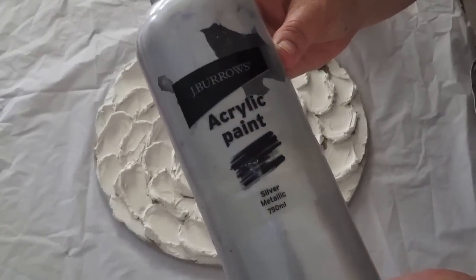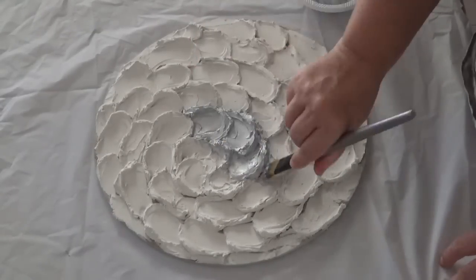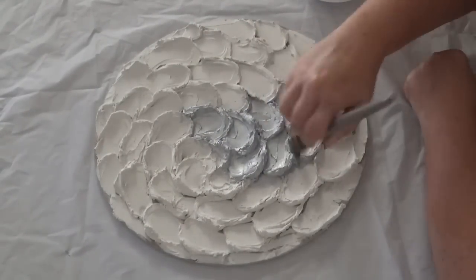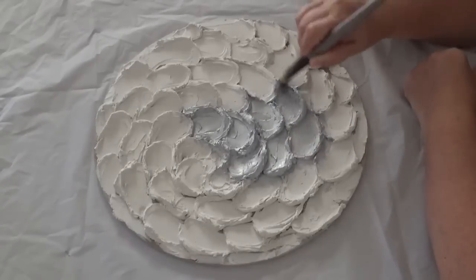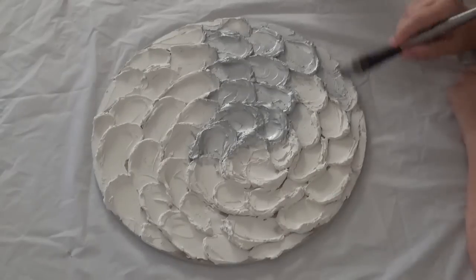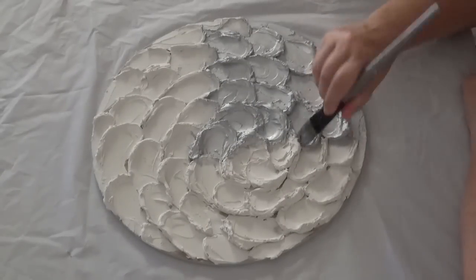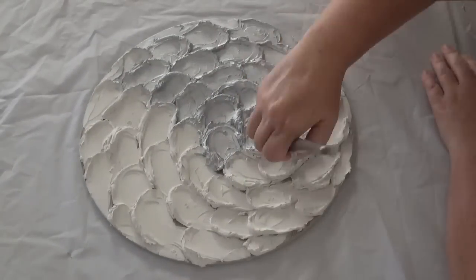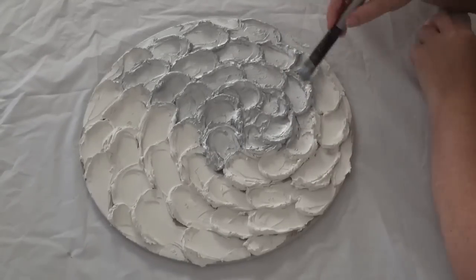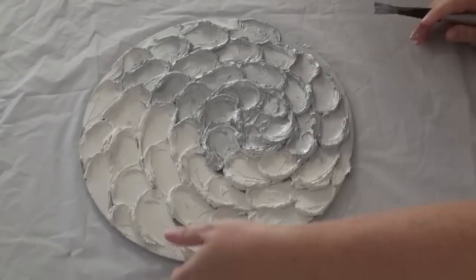We left that to dry overnight and now I'm going to paint it. I'm just using a silver metallic paint because this is going to be the base color — the piece is going to be silver. However we're going to put some black over the top to give it some definition and then work on the highlights of the raised areas. Just moving around the board making sure every area is covered. I gave this two coats of paint but I'm just showing the one coat in the video.